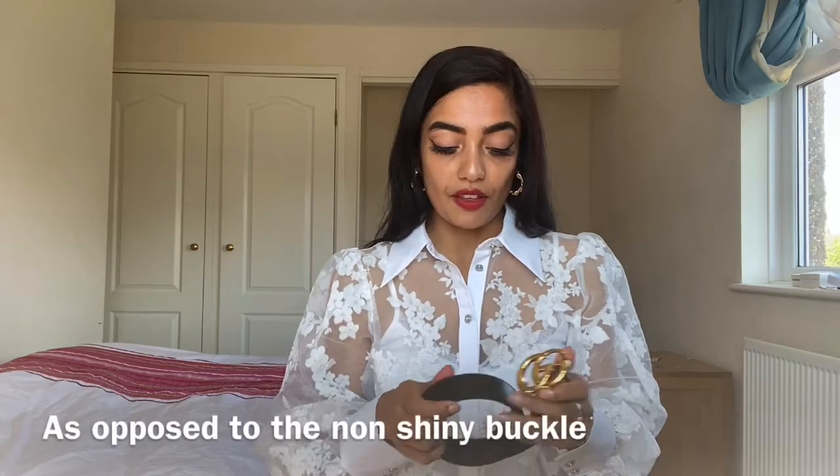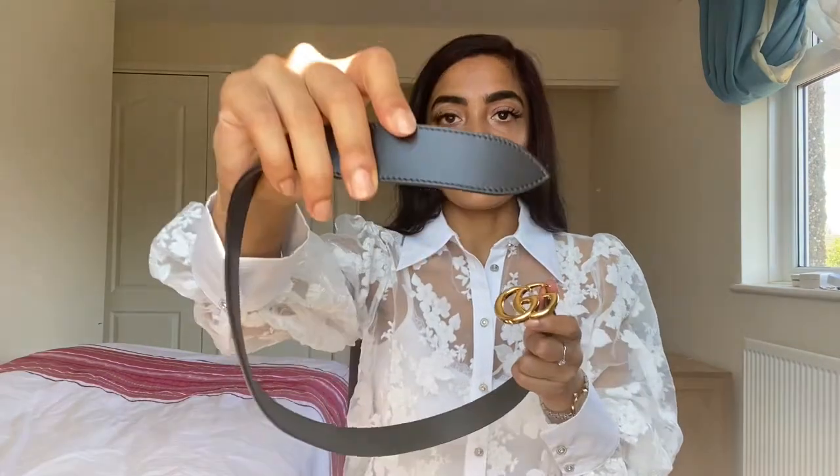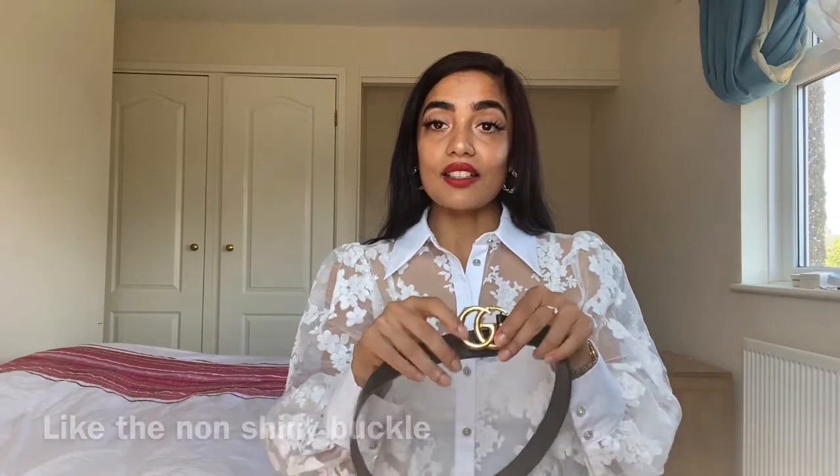I would definitely recommend this belt. I went for the shiny buckle — this is from the new collection and I wanted to go for something different. This one also has a pointy end, so it doesn't have the round end like the other one does. I personally love this belt and I think it's perfect.